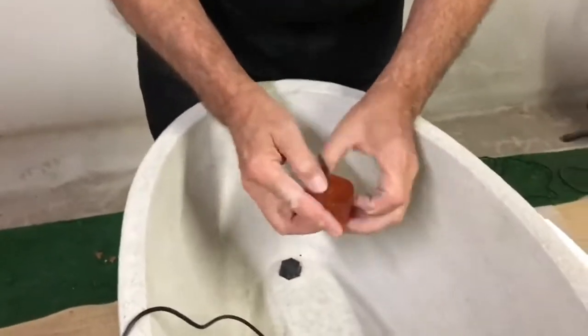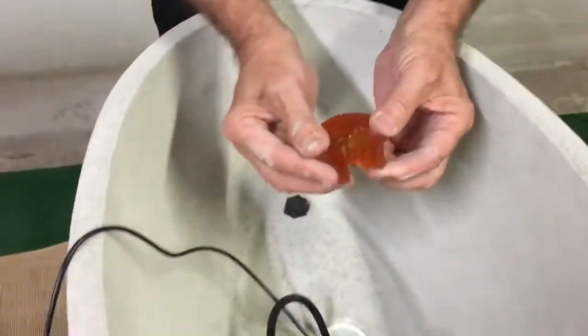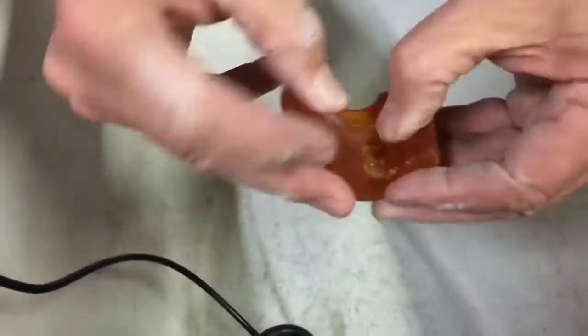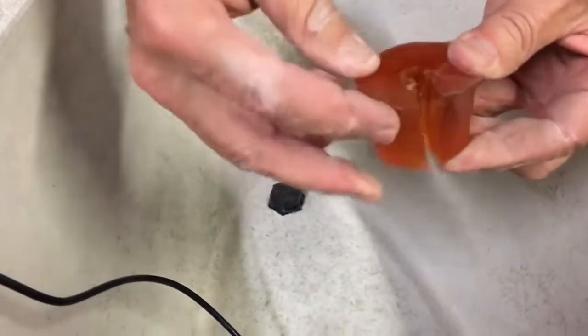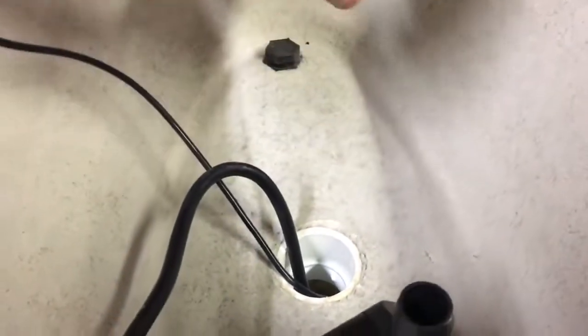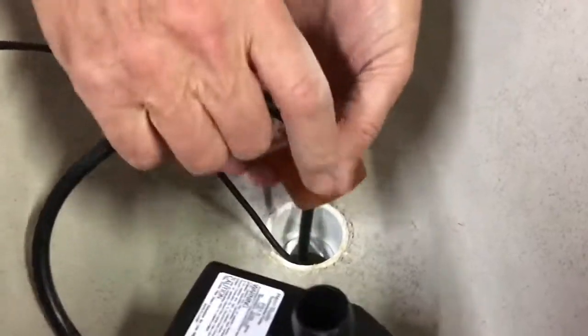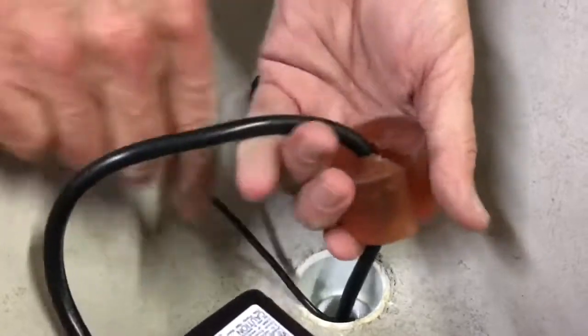Now you have your rubber stopper, which is basically a two-hole rubber stopper. You can see the rubber stopper is designed with a little grommet-type effect in the middle that wraps around the pump cord. The smaller hole will wrap around the light cord. There it is around the pump cord.